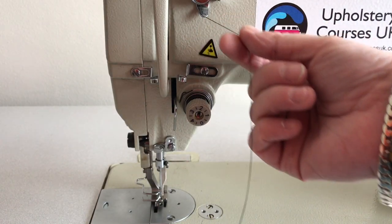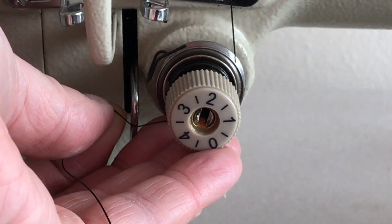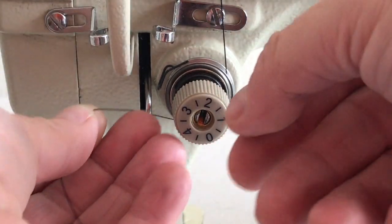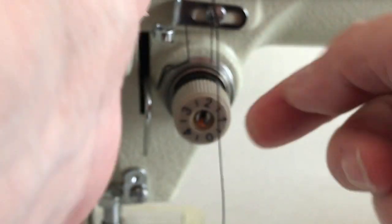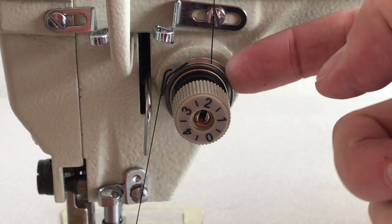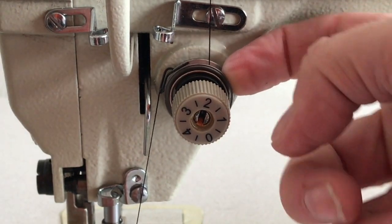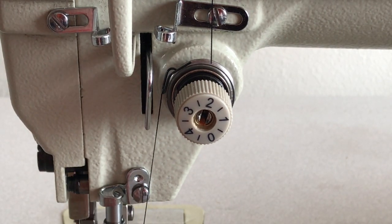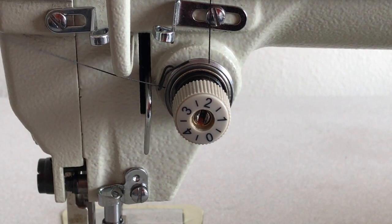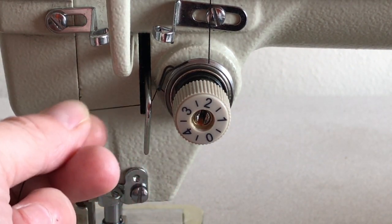The next stage: your thread comes down to this disc and around — pull it so it goes into the disc. These two discs are your main tensioner. The only way to release these is to use the knee lift, which loosens these two discs off so you can pull your threads. When you let go it goes tight again. You're looking to be able to do that — if you can, you've got the thread right, because then you're going underneath here and the spring will move when you pull it.